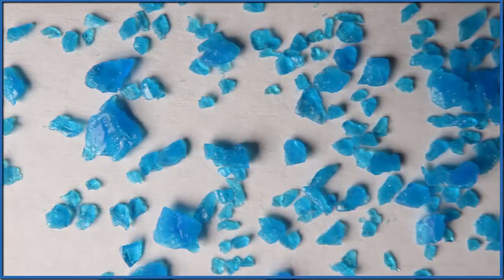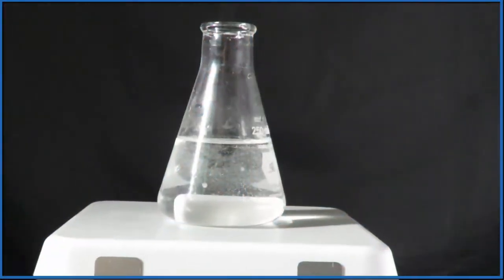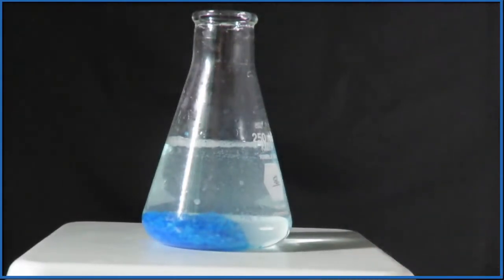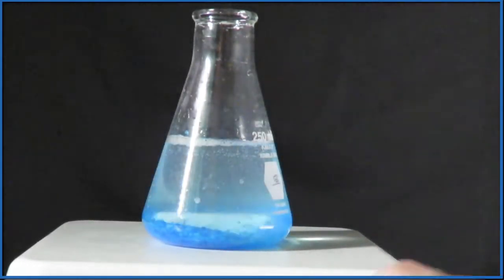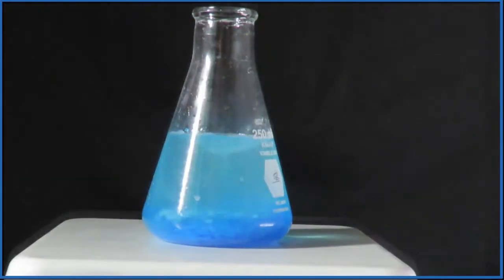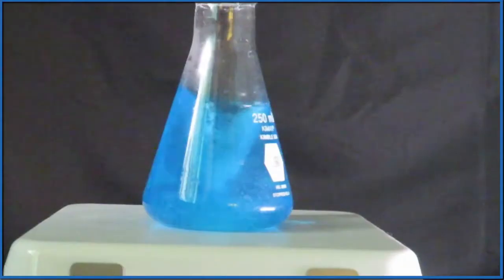Typically when we have copper sulfate crystals, they're going to be a blue crystal, as you see in the picture here. It's pretty soluble — you put it in water, this is a magnetic stirrer, we turn the stirrer on, and you see that it dissolves and it creates this blue solution. So a solution of copper sulfate is going to be blue.